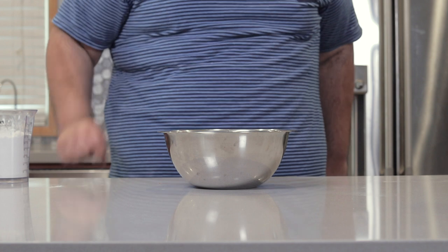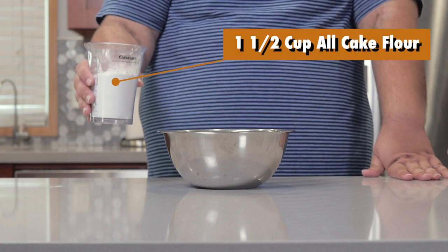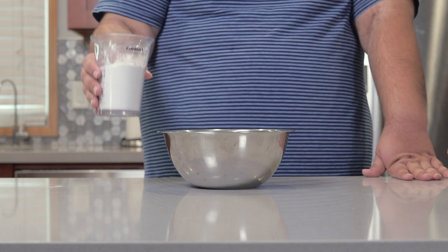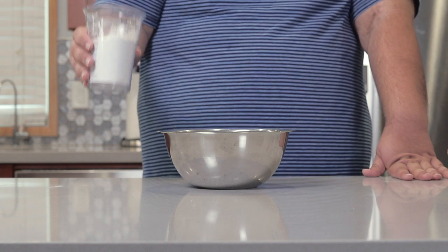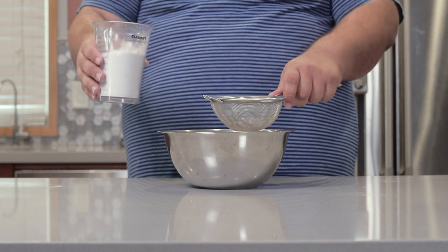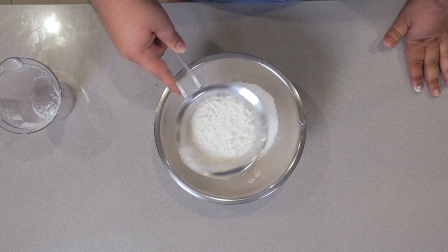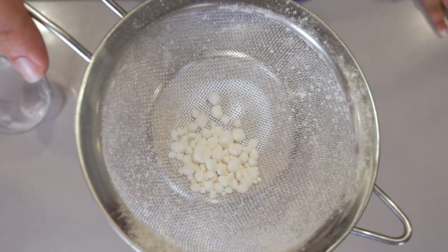First things first, the beer batter. In a medium-sized bowl, add one and a half cups of cake flour. We're using cake flour because it's low in gluten, which leads to a lighter, crispier crust. And make sure you sift it because cake flour has a bad habit of clumping up. See what I mean?